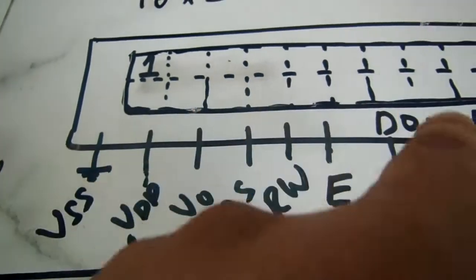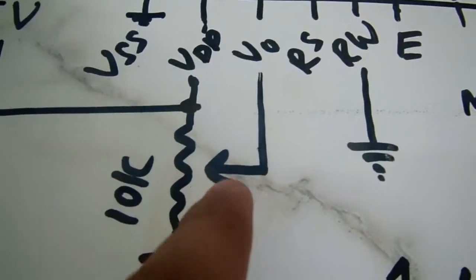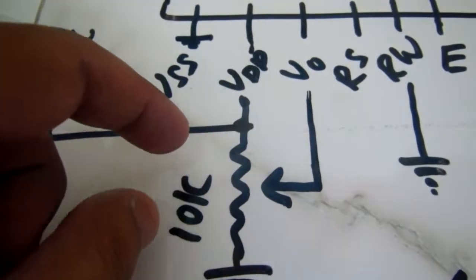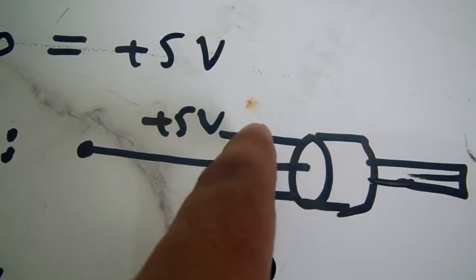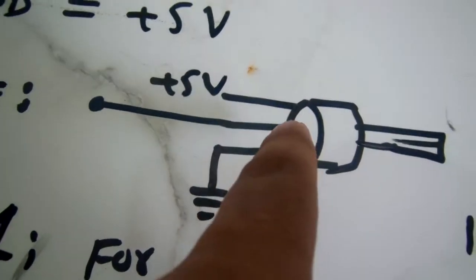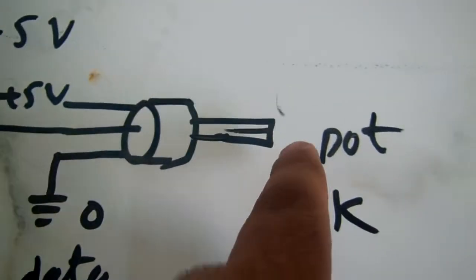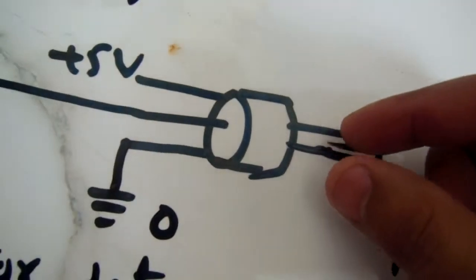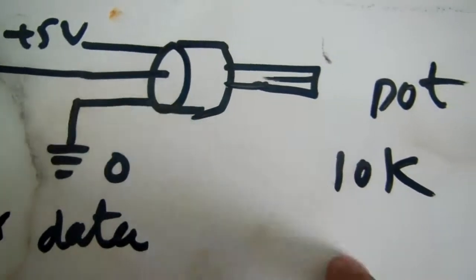The V0 pin must be connected with a potentiometer. One side of the potentiometer should be connected to the plus five volt power supply, the other side should be connected to ground, and the middle wiper is attached to the V0 pin of the LCD. By rotating the potentiometer knob, the voltage on this pin can be changed from zero to five volts. You can use a 10 kilo-ohm potentiometer with the LCD.